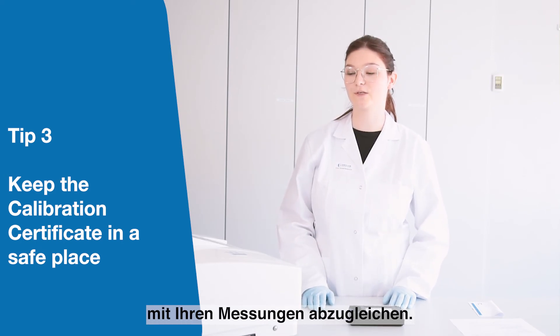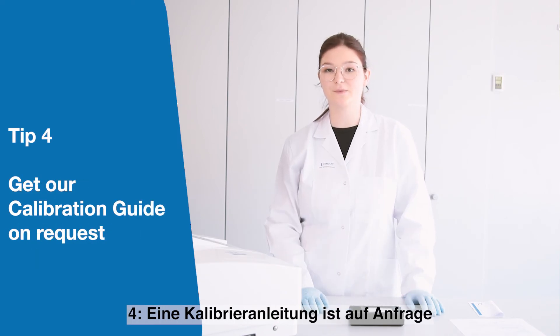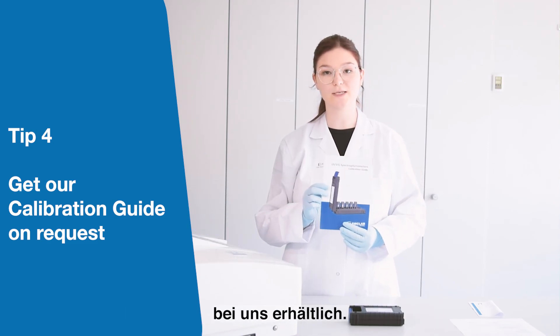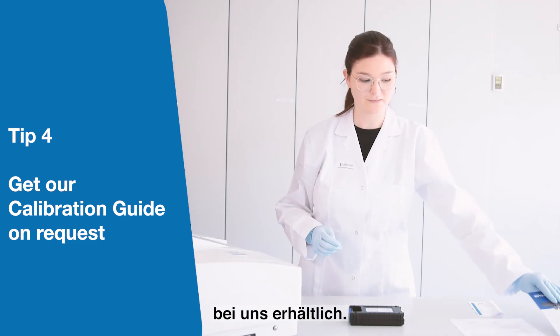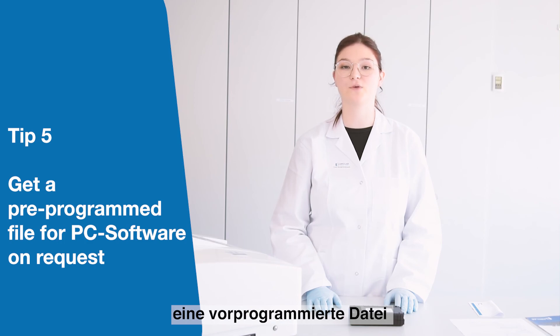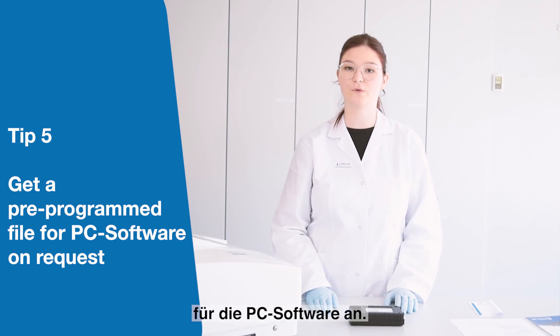The fourth tip is that you can get a calibration guide on request. And last but not least, we offer a pre-programmed file for the wavelength and photometric accuracy for all our PC softwares on request.